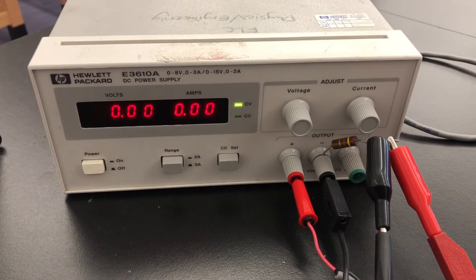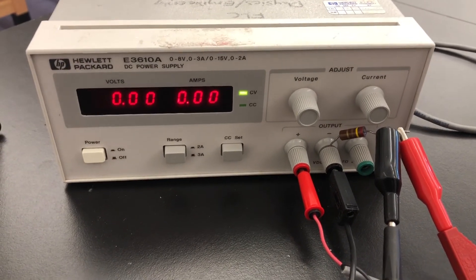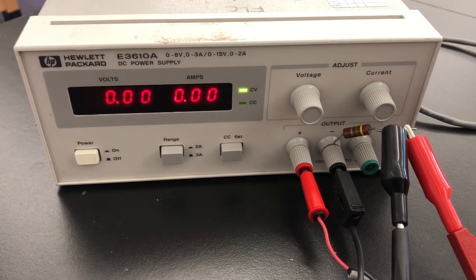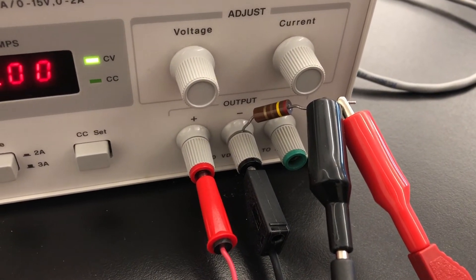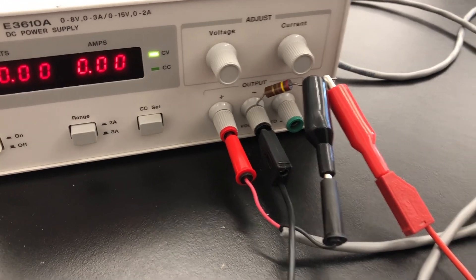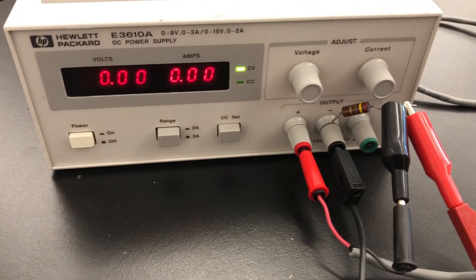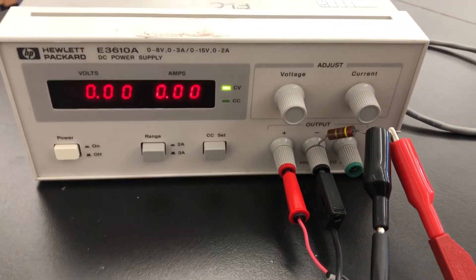Here's the power supply we're going to use to put current through the Helmholtz coil. But because it's such a small amount of current that we need, we're going to control it by putting a resistor in series. Here's the resistor connected to the ground part of the power supply. We're just going to measure the voltage across that resistor and use Ohm's law to calculate the current going through there. It's just very hard to control that fine of a current with this particular power supply, but it's easy to control that with a resistor.